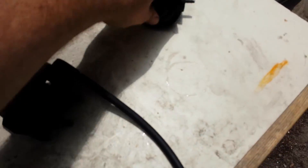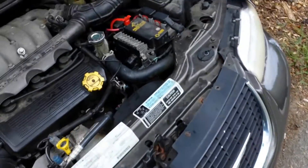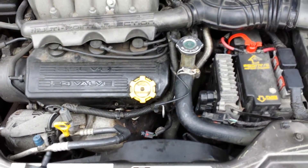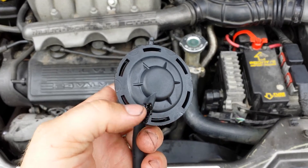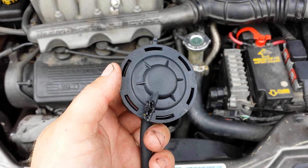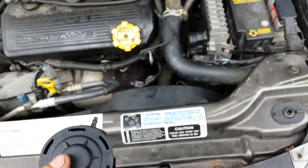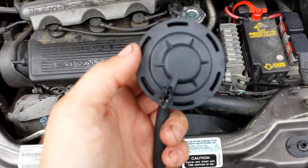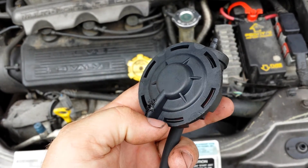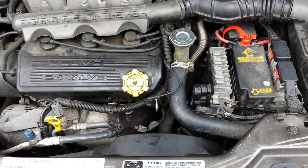The vehicle started up, ran okay. Let it warm up, took it for a test drive, and not even a mile down the road it burns out the back pressure side again — completely melted the hose and melted the control valve. I'm at a loss here. I don't want to keep throwing parts at this, so if somebody can give me an idea, that'd be great. Thanks.